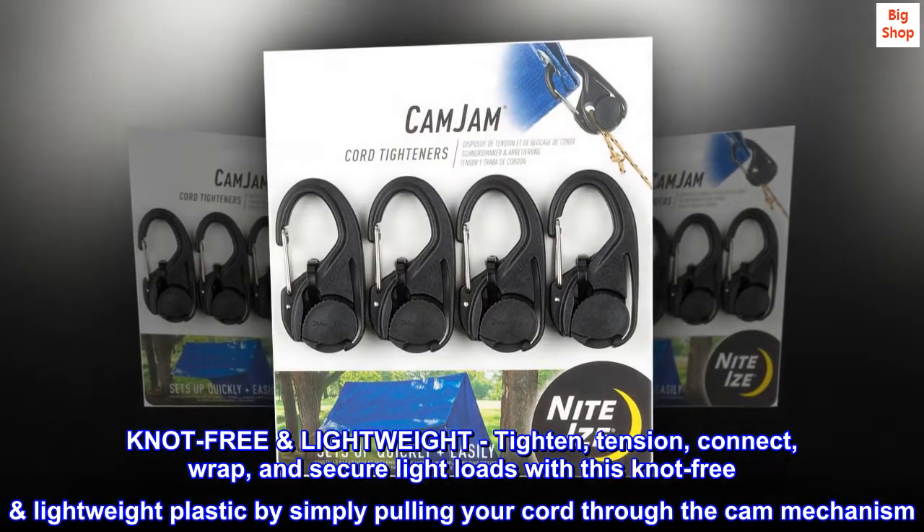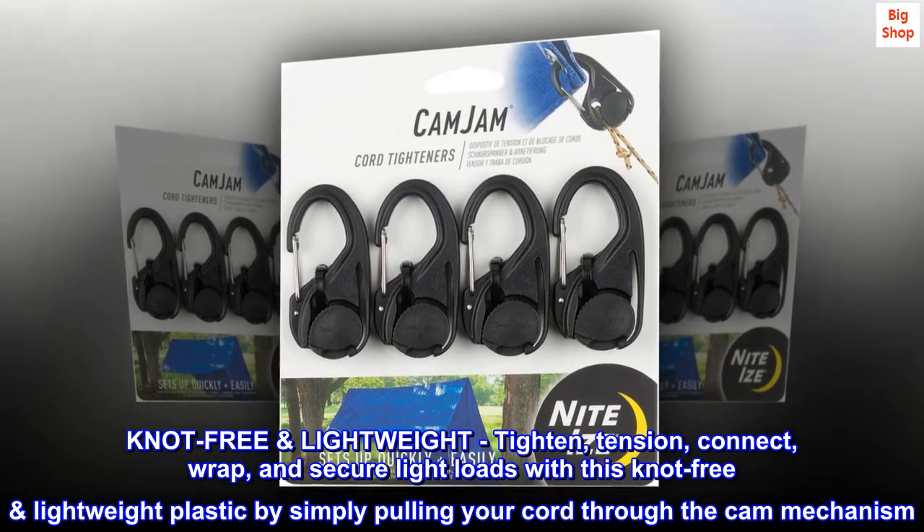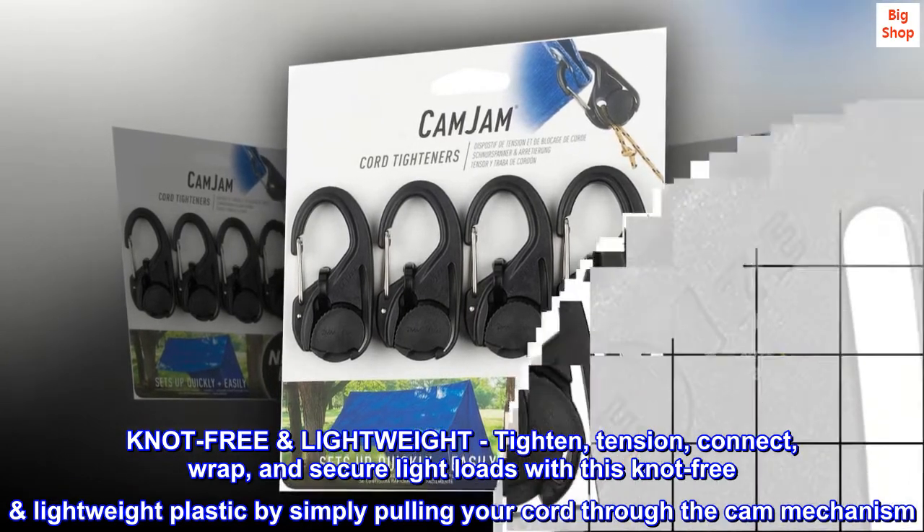Knot-free, lightweight, tighten, tension, connect, wrap, and secure light loads with this knot-free lightweight plastic by simply pulling your cord through the cam mechanism.